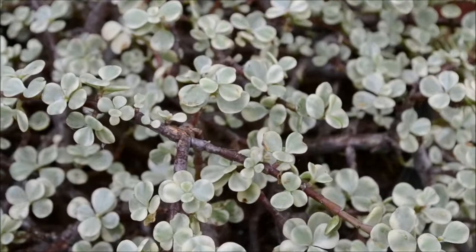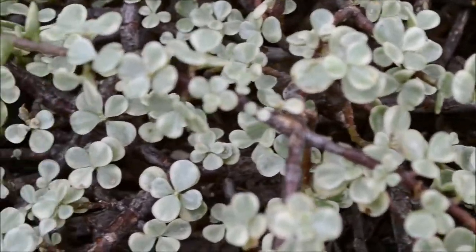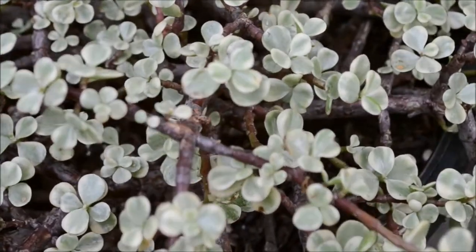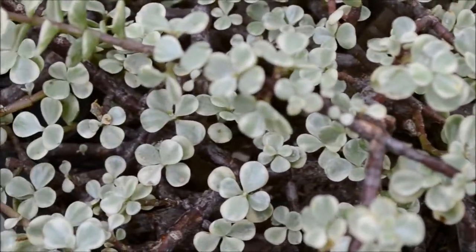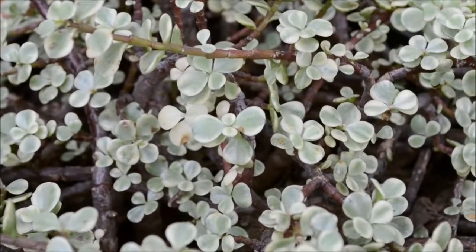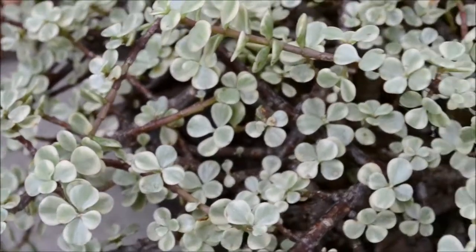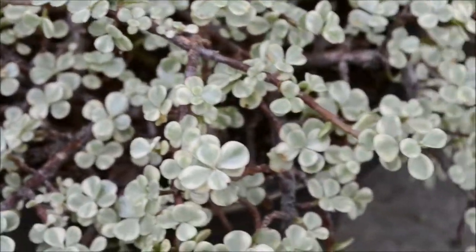Thank you so much for stopping by, and until next time when I present to you the cousin to the rainbow bush. Feel free to comment to give me a succulent suggestion, or if you are having trouble identifying a succulent, let me know on Instagram or Twitter. I hope you all are having a splendid autumn season — peace and happy propagating!